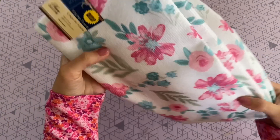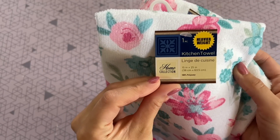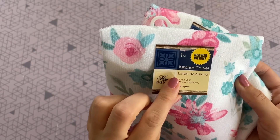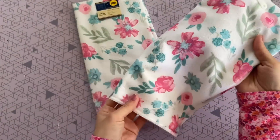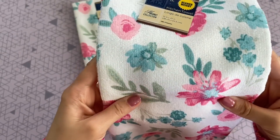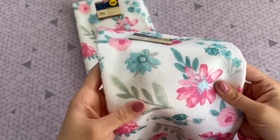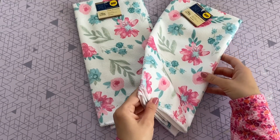The moment I saw these towels at Dollar Tree, I knew exactly what I wanted to do with them. I was so inspired by the beautiful floral print on them. So I picked up two of them — I found these in their kitchen area — and I thought that this print would be absolutely perfect for some pillows. These pillows are incredibly easy to make, and they're a little bit different than the other pillows I have made before on my channel.